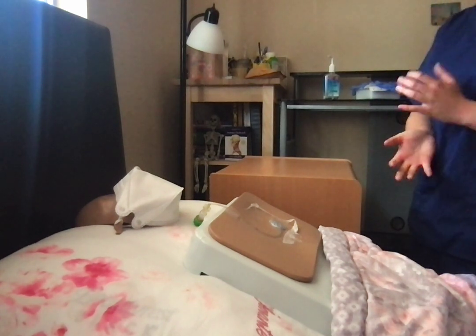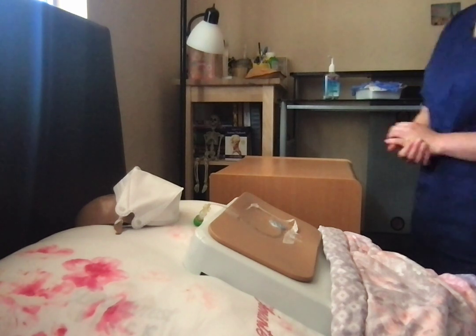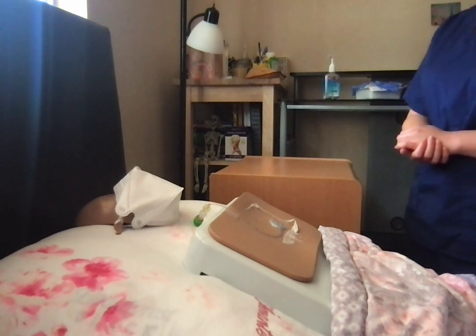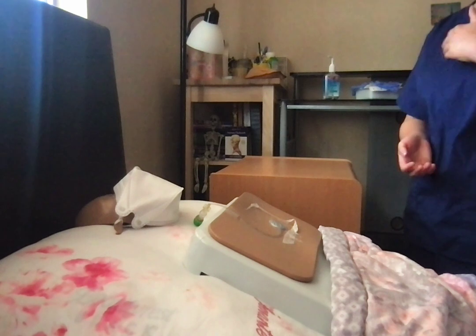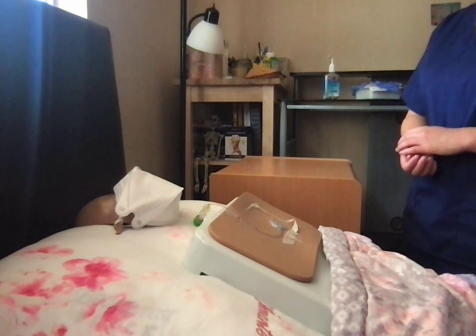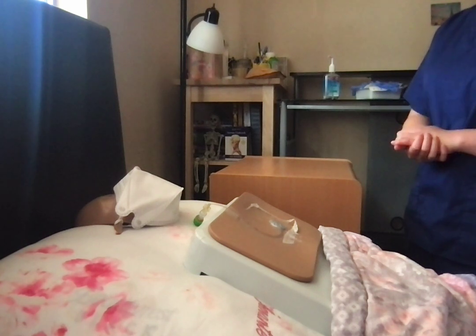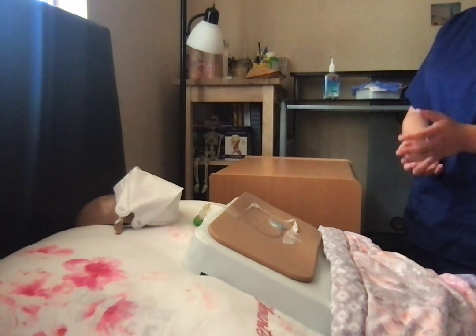And are you allergic to anything, including latex or chlorhexidine? No allergies? Perfect. So today I'll be changing your central venous access device dressing, or CVAD dressing for short. Your CVAD is the tubing that is on your left chest and there's a dressing on top of that. This dressing needs to be changed every seven days. It's been seven days since your last change, so I'll be changing it for you today.